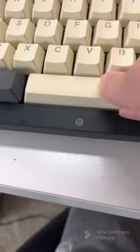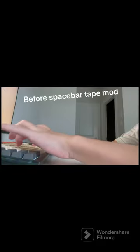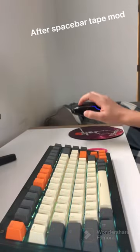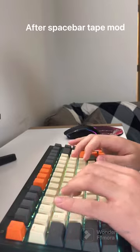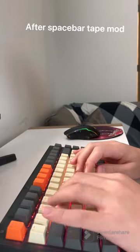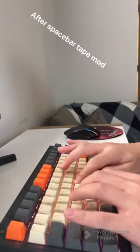I'm gonna test again — if it doesn't sound good I'm gonna add more tape. It is a little bit cheeky so I'm going to add a little bit more to it. ASMR.